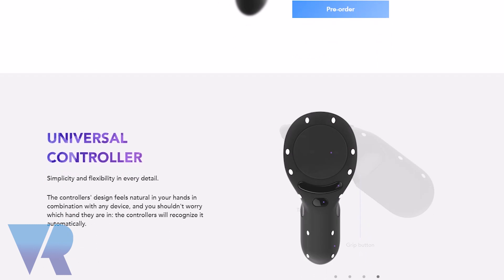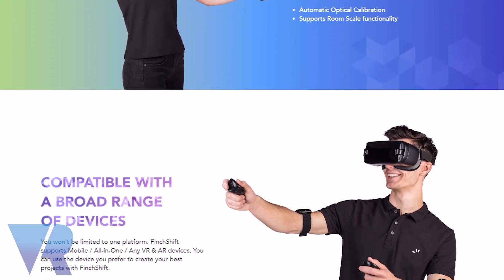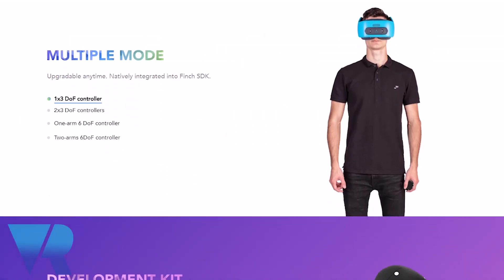And are these out yet? Can you get them? Yes, they're available right now from our website — you can pre-order them. They are available in SDK form, and the SDK comes with just two hand controllers, two Finch tracker armbands, and the SDK.